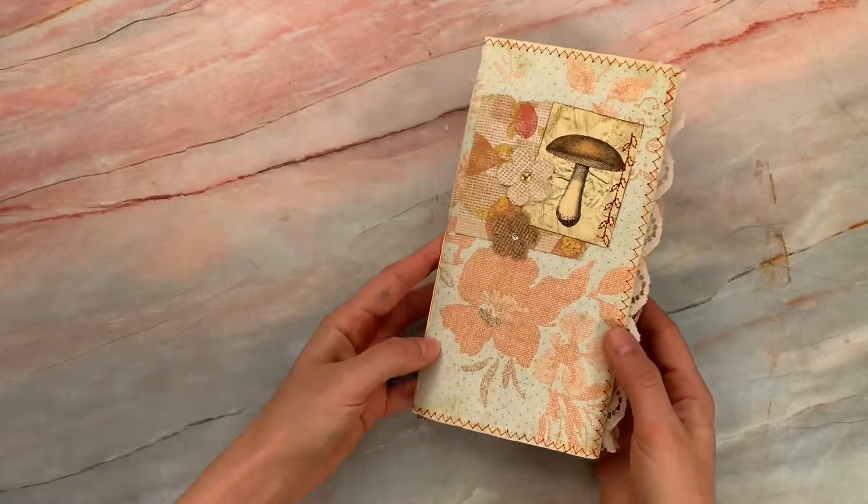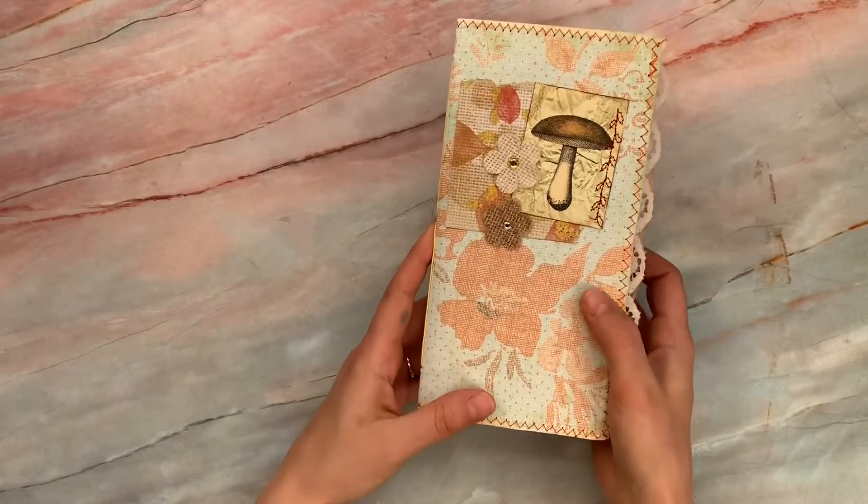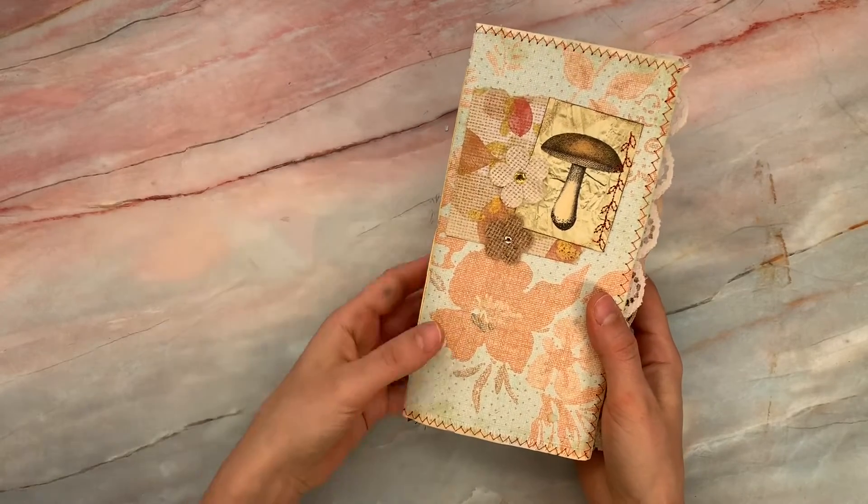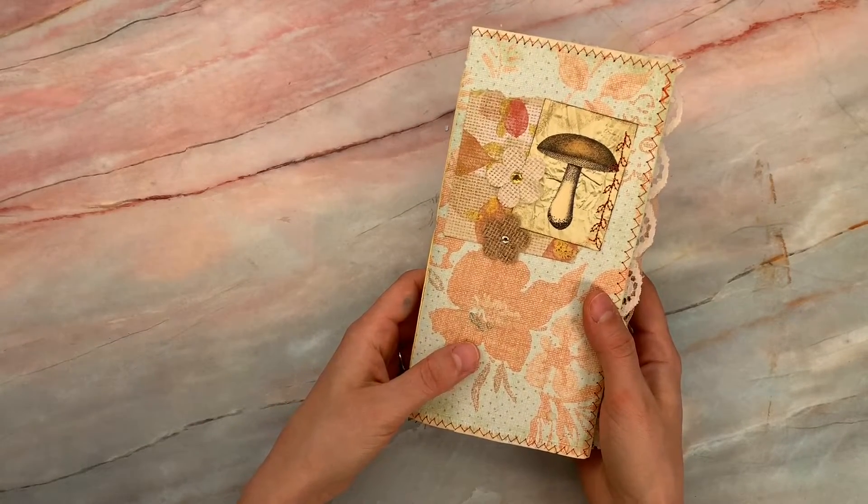So if you're new to my channel, I do lots of paper crafting, journal making, and other things. Hit subscribe if you have not, if you want to stick around and get notified of new videos.